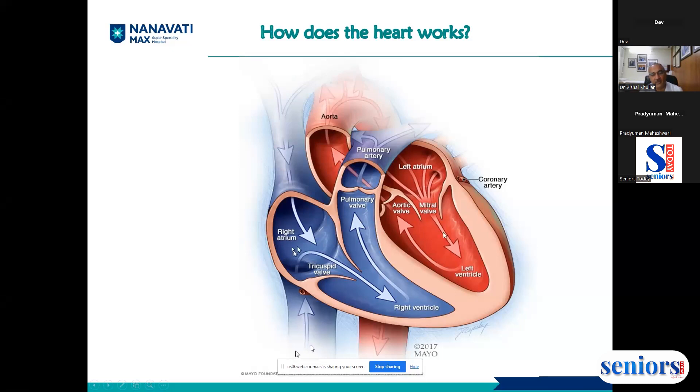The right side receives deoxygenated blood from the upper and lower halves of the body — the upper half includes the neck and brain, and the lower half includes the belly and legs. This venous deoxygenated blood comes to the right atrium, then goes to the right ventricle. The lower chambers, the ventricles, are very muscular. The right ventricle pumps the blood through the pulmonary artery into the lungs, where, as we breathe, the blood is oxygenated.